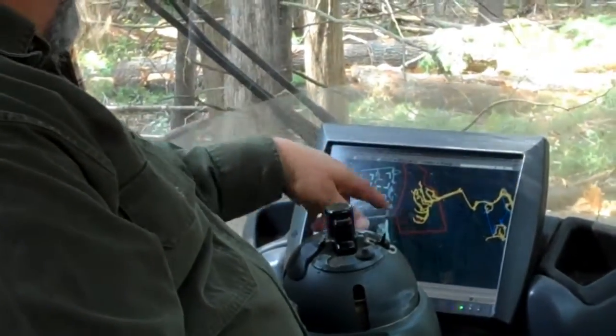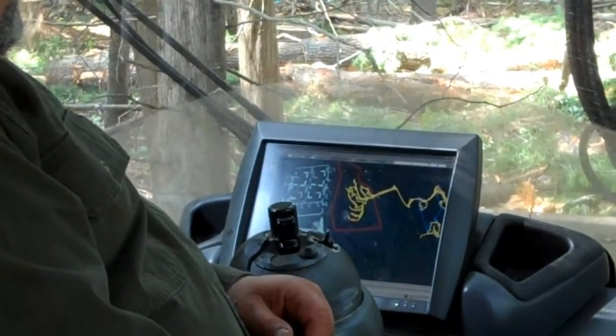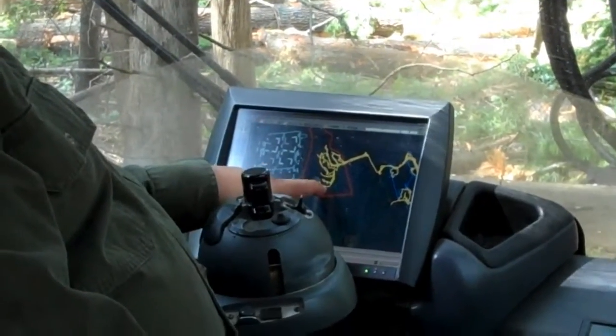The black lines are the trails that were ribboned out. This is where we are right now, where the red dot is.